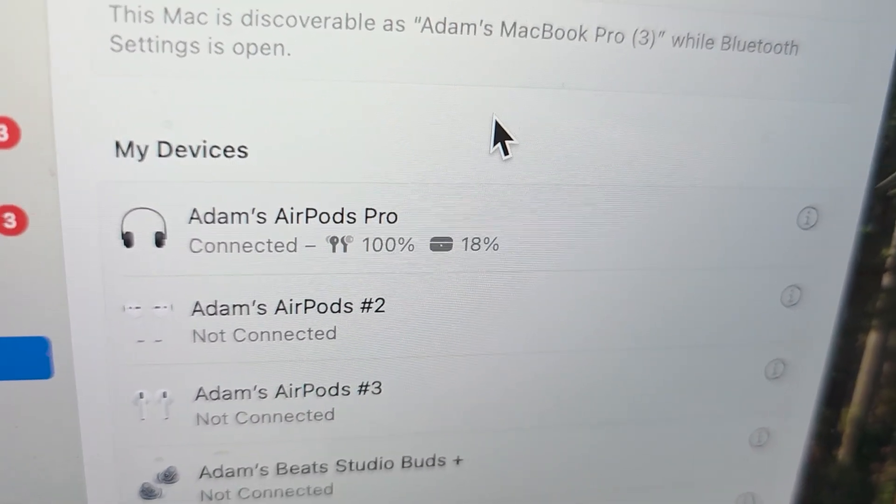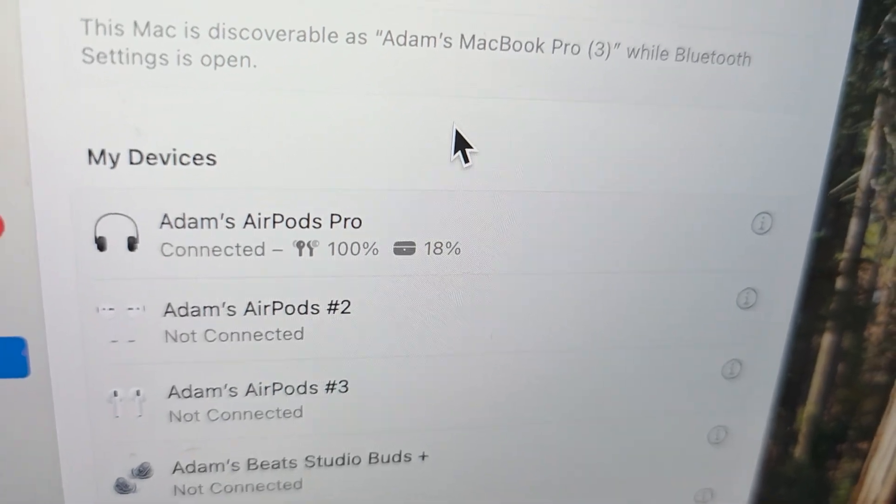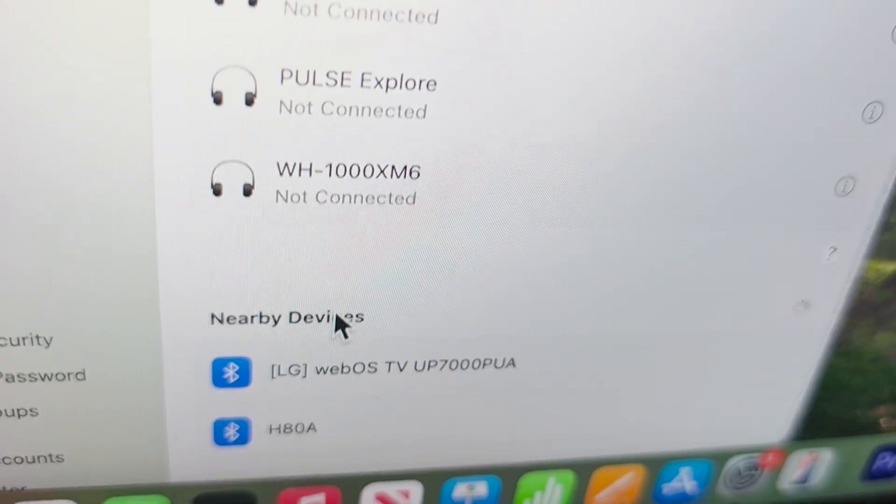For me they're already connected because I connected them to my iPhone. You can also check at the bottom for nearby devices.